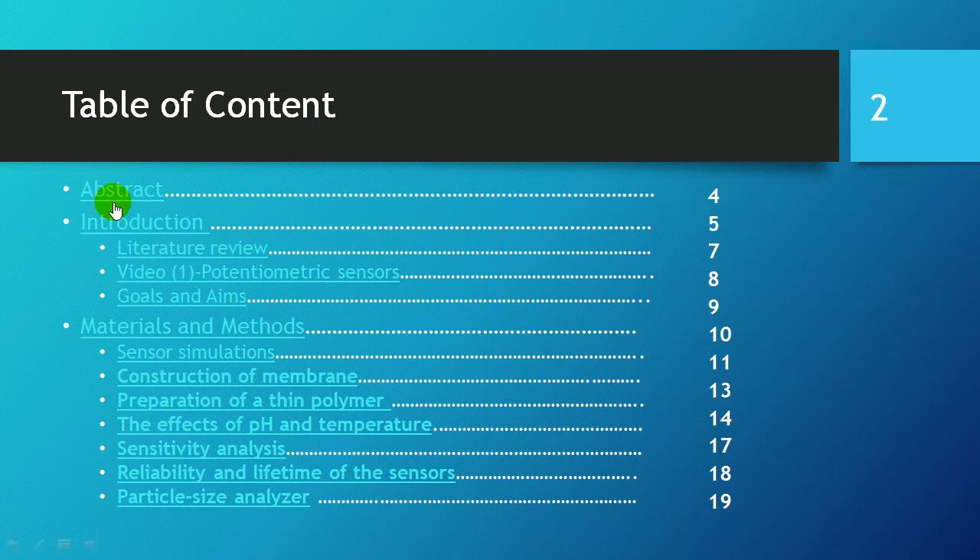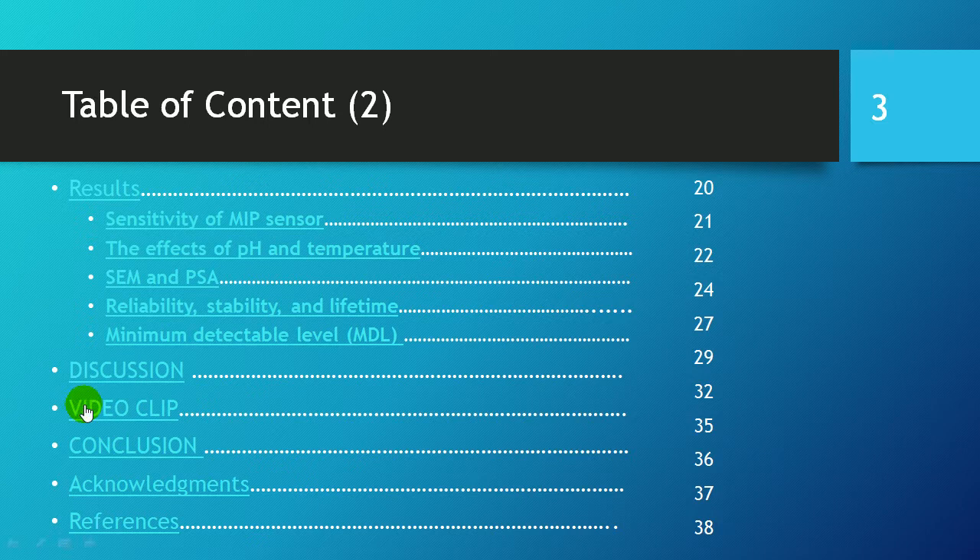This is the table of contents: abstract, introduction, method and material, results, discussion, video clip, conclusion, and acknowledgements.